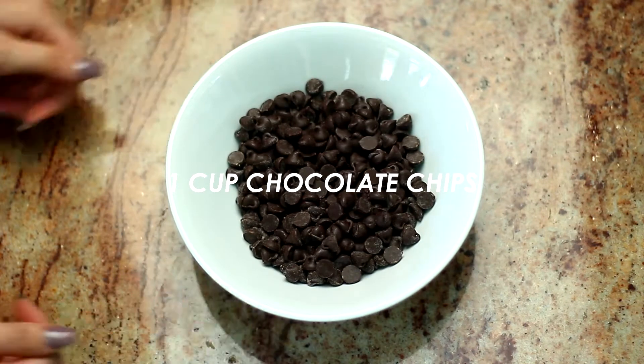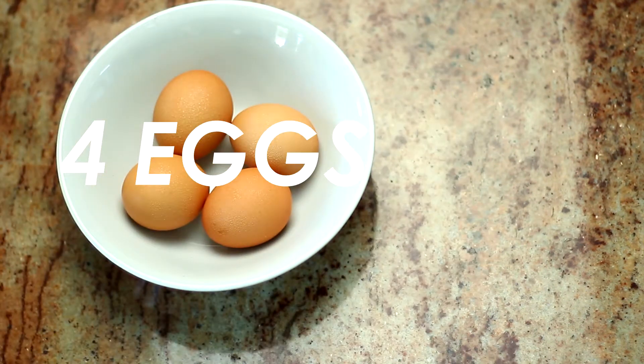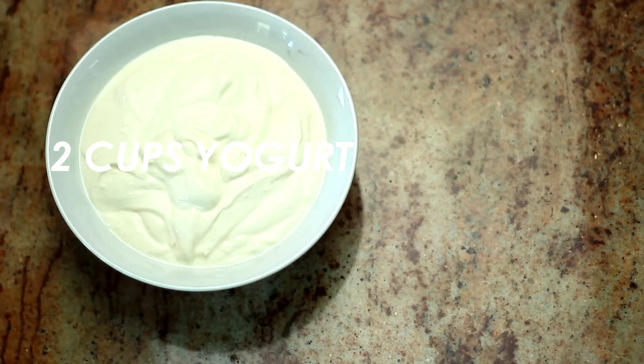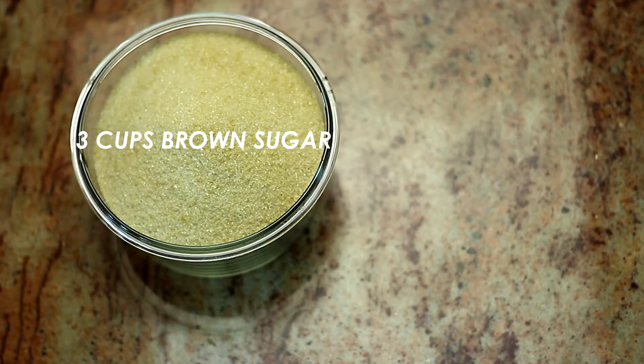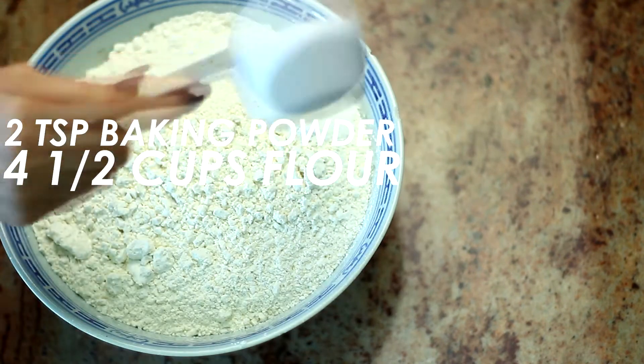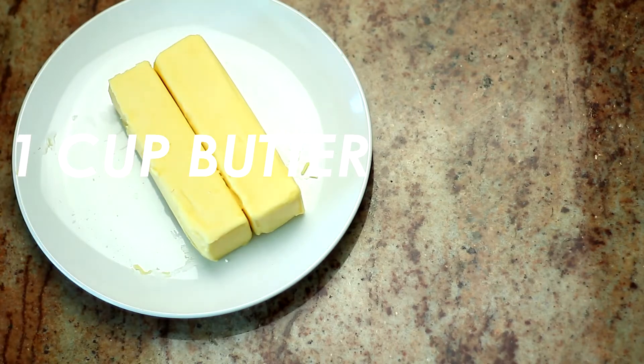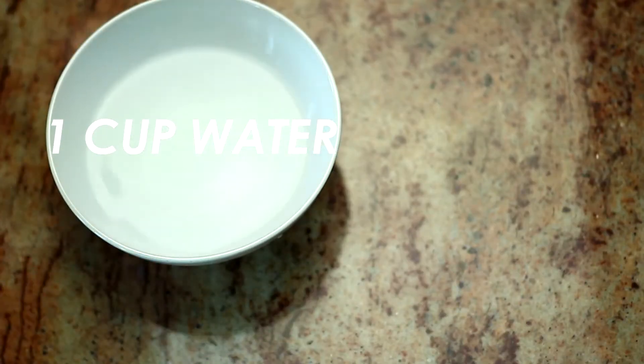So for this recipe you will need: one cup of chocolate chips melted, four eggs, two cups of yogurt, three cups of brown sugar, four and a half cups of flour, two teaspoons of baking powder, one tablespoon of baking soda, one cup of butter, and one cup of water.